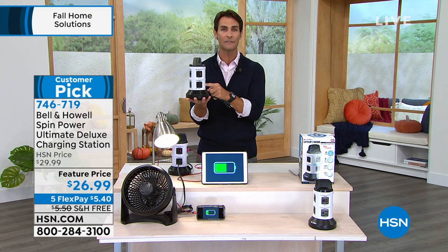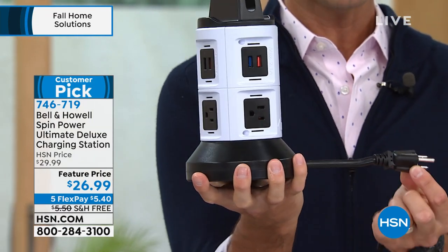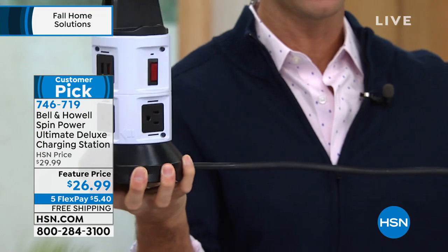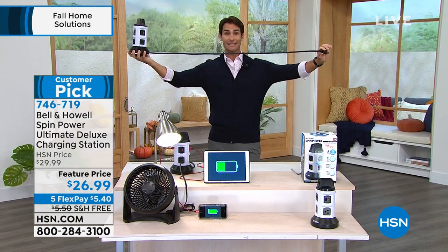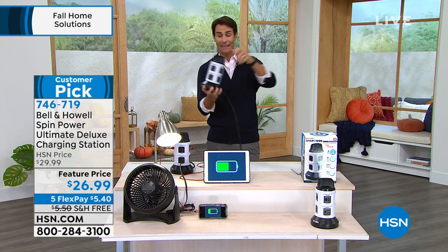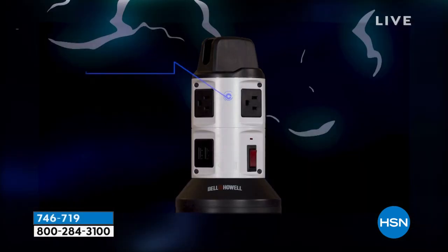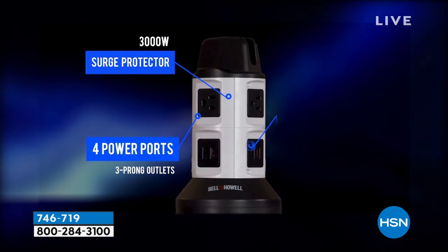There's plenty of space for everything you need. Just hold the base — maybe this is enough for the kitchen counter, or maybe you pull it all the way out. This is the Ultimate Deluxe with rapid charging USB ports. Since this visit — the last couple of weeks — over 26,400 orders have been placed. You can see why: we're all plugging more things in, we have more devices. So get yours today at $26.99.